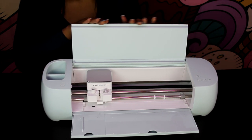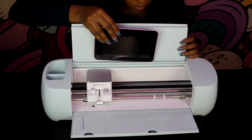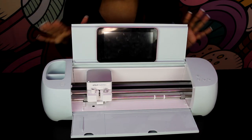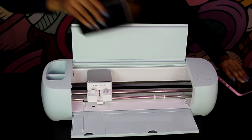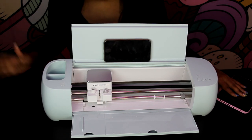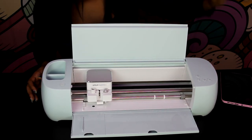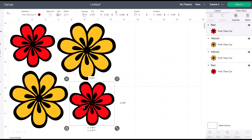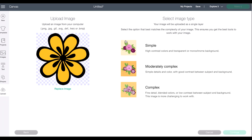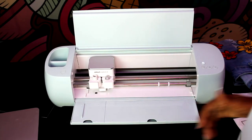Another thing I love about this machine is the dock that will allow you to place your tablet. This is really great for those of us not always using our laptop or desktop but using a mobile device — you can place your phone there and it keeps it nice and snug, so you don't have to worry about it falling. Now I'm in the design space. You will be able to access this once you have your machine, and I'm placing my flowers that I want my machine to cut. I'm going to do a print and cut, and I am using heat transfer paper for this.